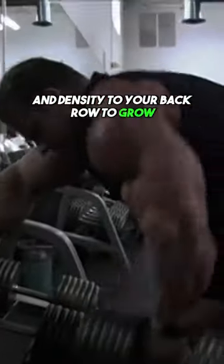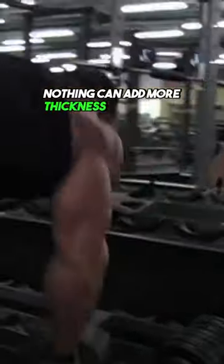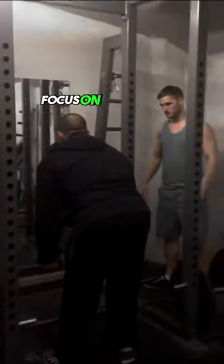If you want to add slabs of mass and density to your back, row to grow. Nothing can add more thickness to the back like rows. Focus on pulling with your elbows, like you want to do a rear elbow strike.